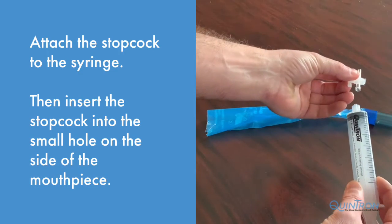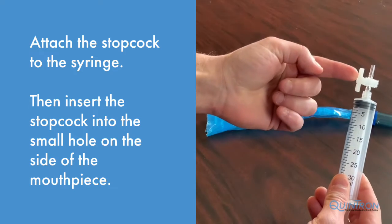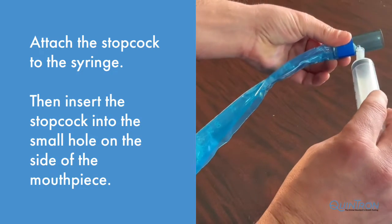Attach the stopcock to the lure lock end of the Quintron syringe. The stopcock should be in the open position. Insert the end of the stopcock into the small hole onto the mouthpiece.